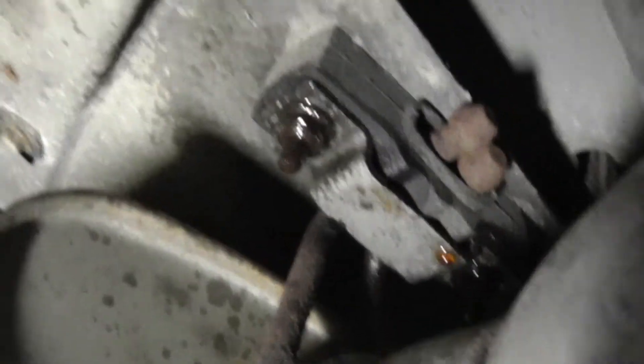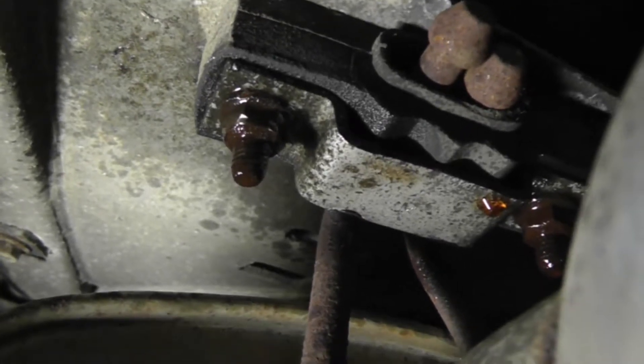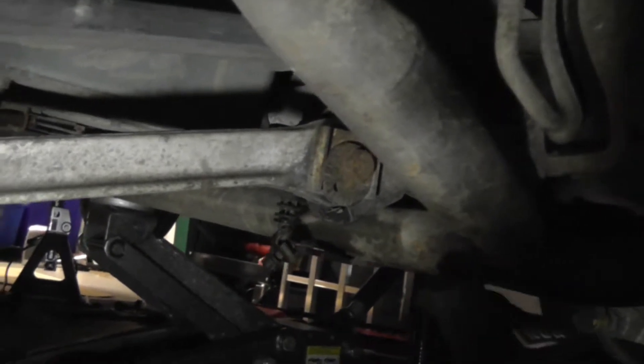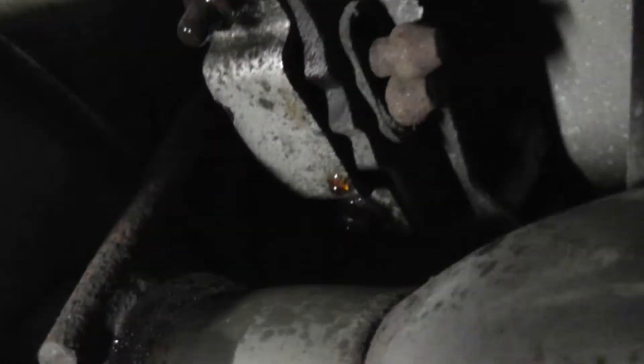I'm back here at the back. I've already sprayed it down with penetrating oil. This is the hanger for the muffler - I'll take these two wet bolts out, and then that whole assembly will be done because I already loosened the hangers. Got it all disconnected now, so the only thing supporting this whole assembly from both mufflers all the way back to the exhaust manifold are these hangers back here.